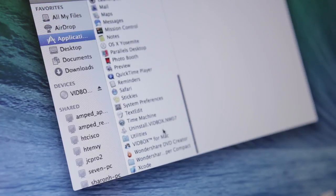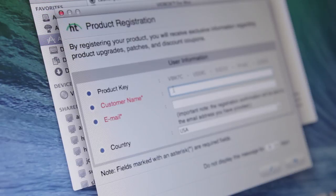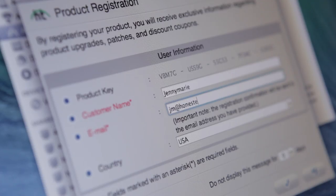Launch Vidbox for Mac software by clicking on the icon in the application folder. Register your product by entering the required information and clicking on the submit button. By registering your product, your product key is kept safe and easily retrievable in the event that it is lost or stolen. Registered users also receive free phone and email support.